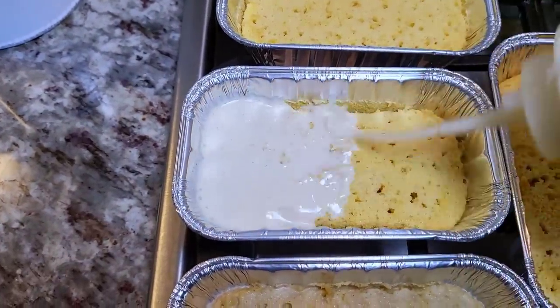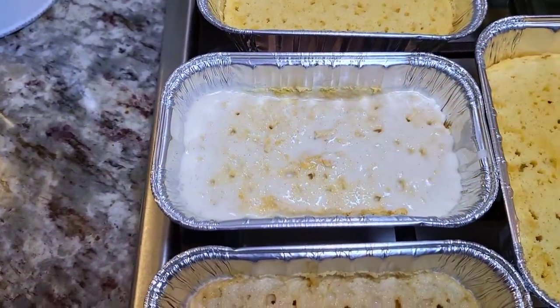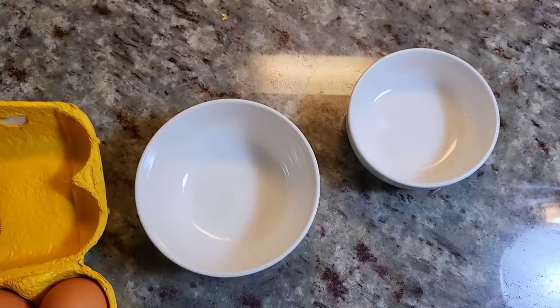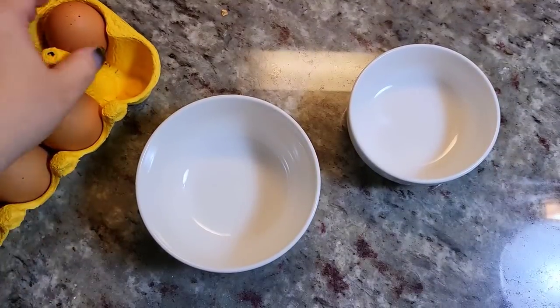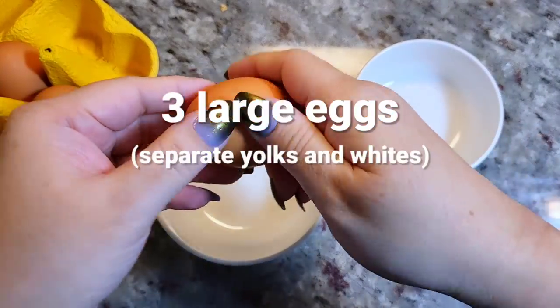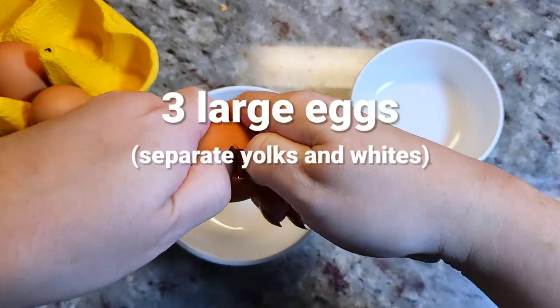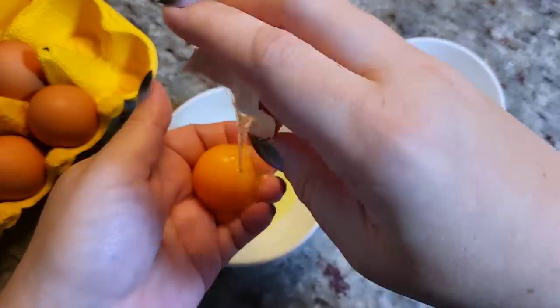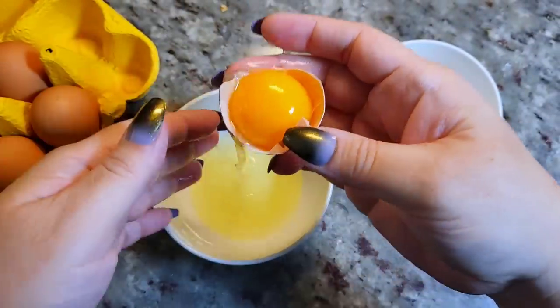Today I'm going to show you how I make mini or lunchbox tres leches cake. I'm making four mini versions. Here I have three large eggs and I'm separating the yolks and whites. There are so many methods to do this — use the one that you prefer. I like using clean hands.